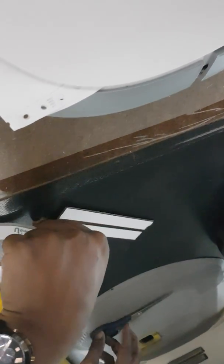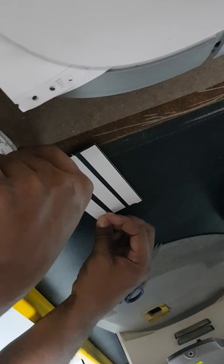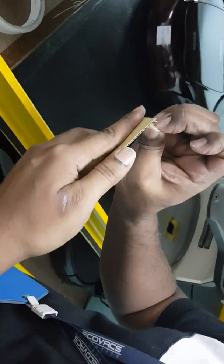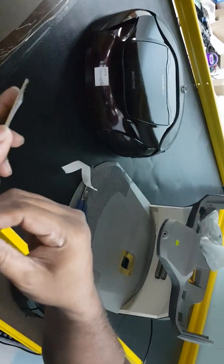Make sure you use enough double-sided tape so that it won't tear off. Then just tear the tape to secure it in place.